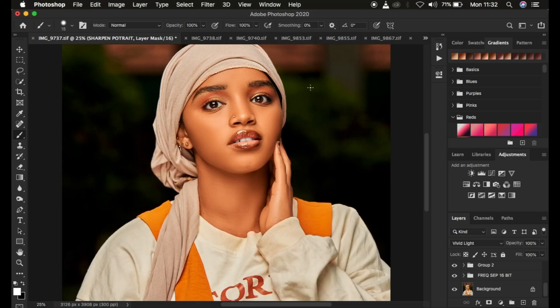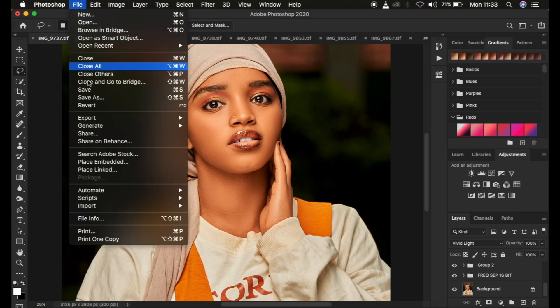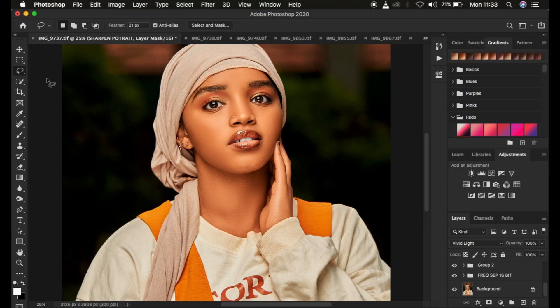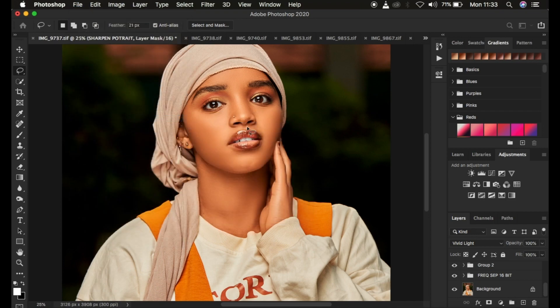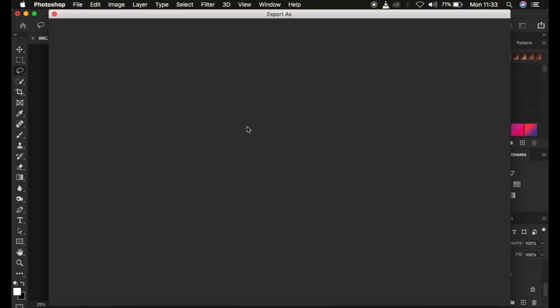Right now we're in Photoshop and I'm using Adobe Photoshop 2020. The right way to save images — if you're not saving a PSD file — is to come to File, then Export, and come to Export As. When you come to Export As, it's going to open up the Export As window.